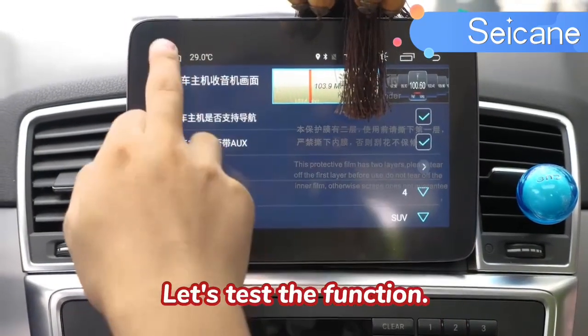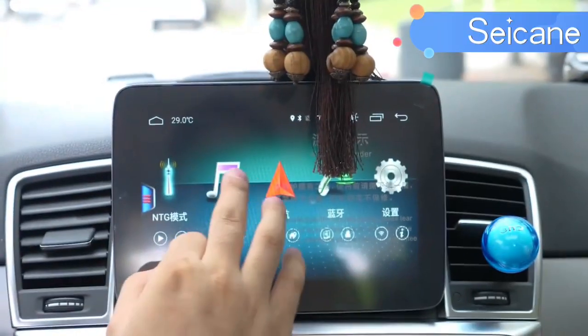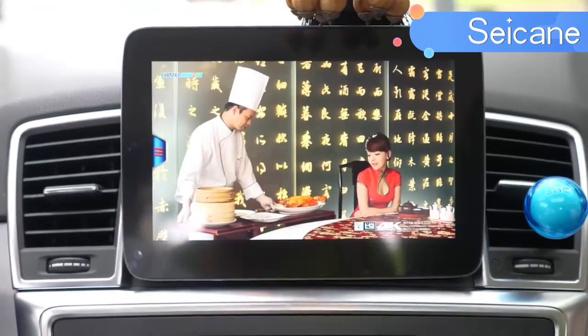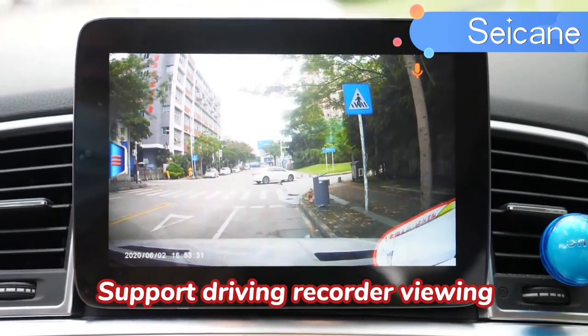Let's take a look at the options. It supports the original car function and radio stations, music playback, video playback, and driving recorder viewing.